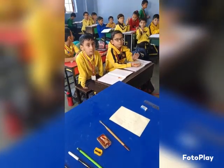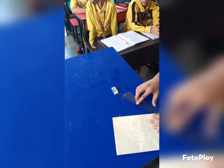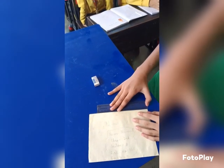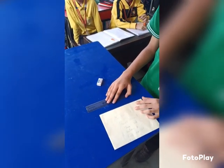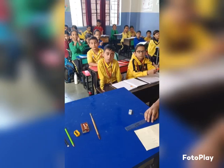Now, Shivaya, come here. Tell me what is the length of this card. Measure it. Yes, it's 15. 15 plus 3 is 18 centimeters. Very good. Clap for him.